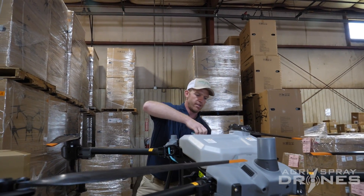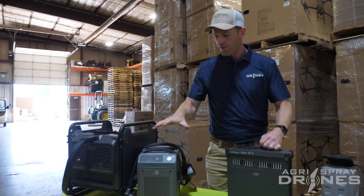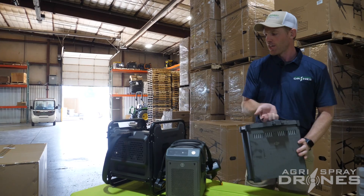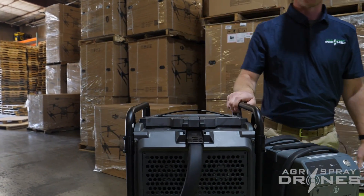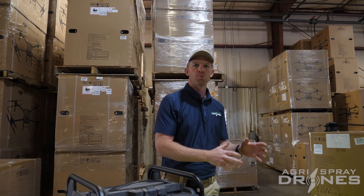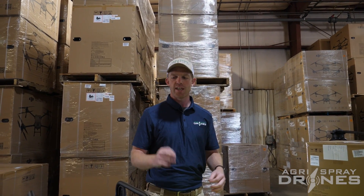Here's the T30 charger — the same thing we use for most of our T40s — and here's our heat sink or cooling station for the batteries. It works the same, which is awesome. If you want to have two drone systems — one for spot spraying or small areas that you can transport by yourself, and one for whole-field application — a T20P and T40 combination with the same batteries and charger is going to be a great combo.